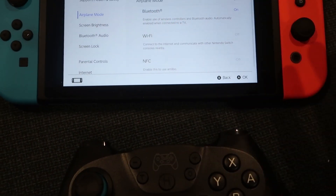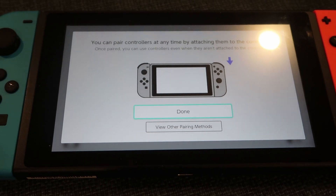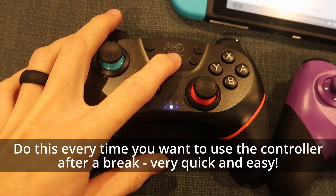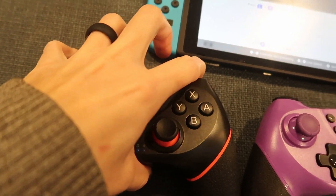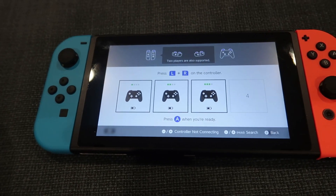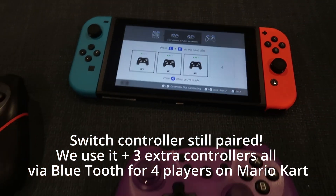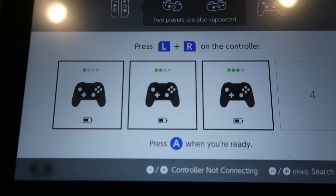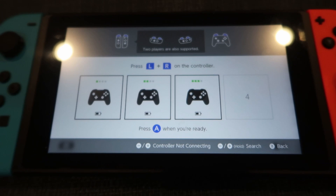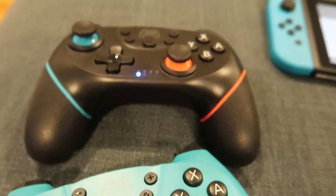To pair the controllers, go to airplane mode off, Bluetooth on, then go to Controllers and select Pairing New Controllers. Push the home button to pair it, then press left and right — and it's paired! I finally got all three paired. It shows you the battery level on each remote and even displays which player number each one is assigned to.